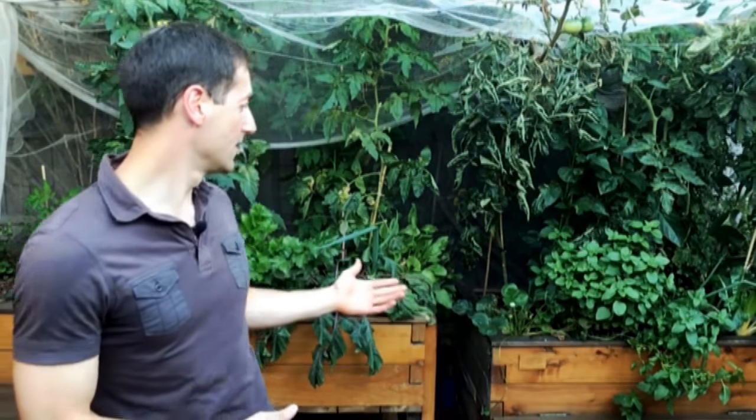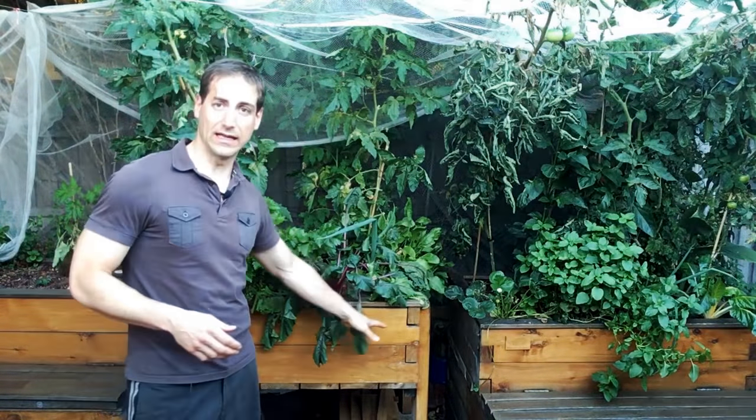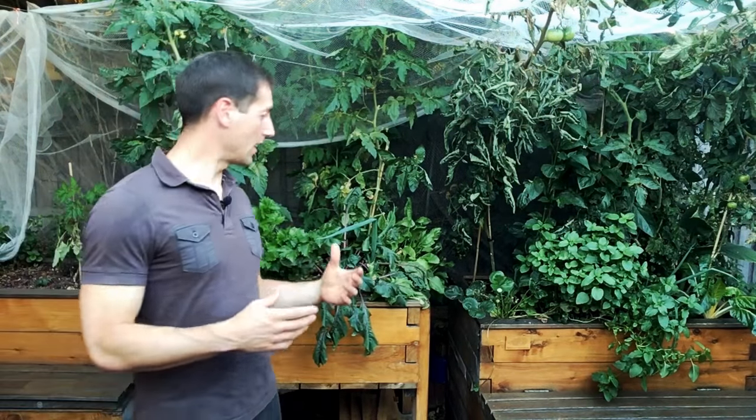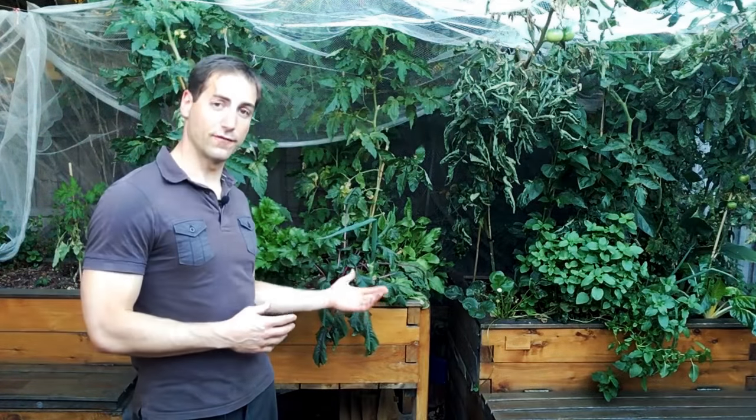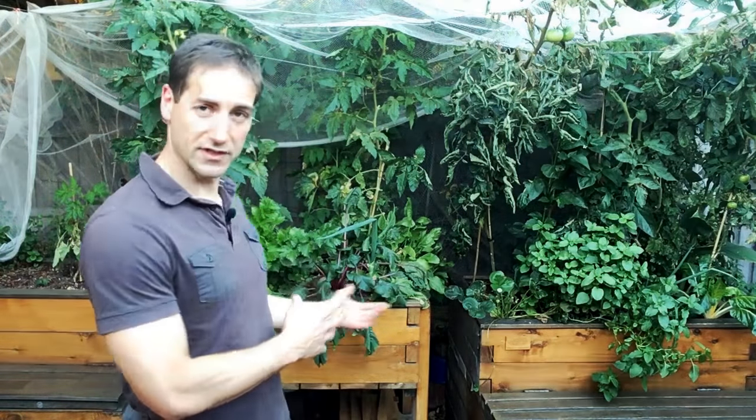A lot of aquaponics beginners are building their own setup by themselves, which is excellent. They are able to build a nice fish tank and put a grow bed on top, put a little pump inside, and basically leave the setup as it is with just a pipe going into the grow bed and falling into the fish tank. This means you are going to have a constant water level in your grow bed, which has a very negative impact. If you launch a setup without a flood and drain system, during the first month it's going to work really well — you'll see vegetables growing — but after a few months, you're going to have some serious problems.